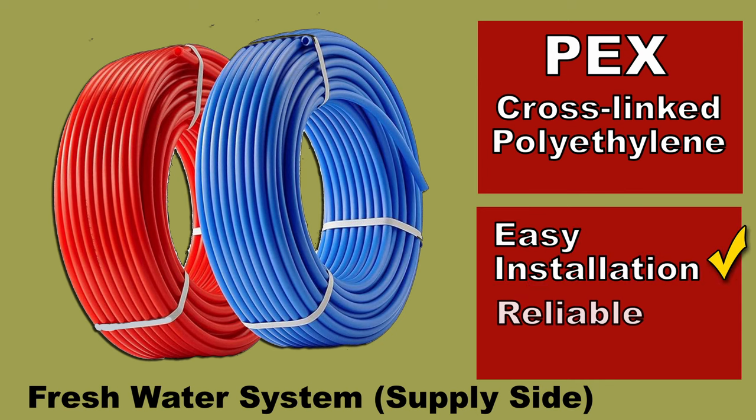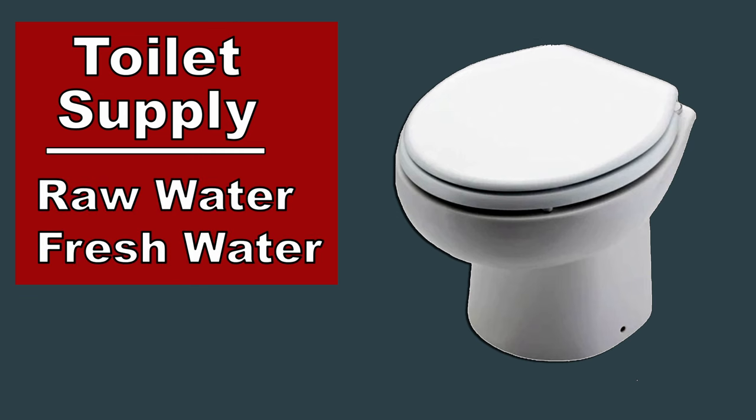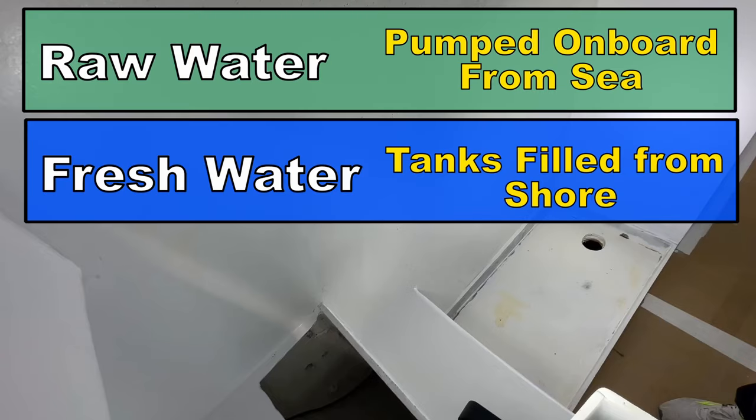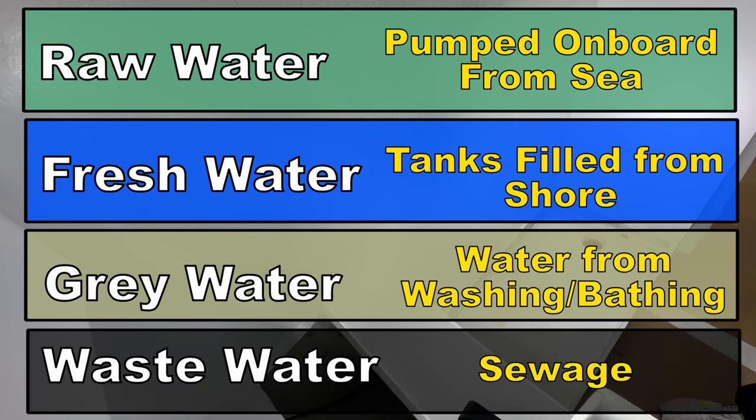The water for the toilets on the boat can either be raw water or fresh water, depending on how your system is plumbed. Raw water is water that's pumped on board; fresh water is water contained in the water tanks. Gray water from the sinks or shower is usually pumped overboard. Black water refers to sewage and has to be handled a certain way. There are special rules for boats about what you do with your waste, where and when it can be pumped out, and this can impact the design of your plumbing system.